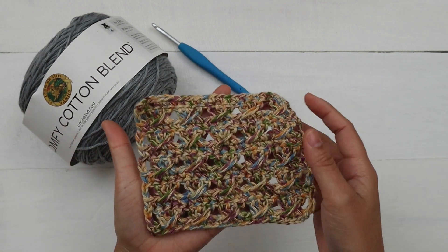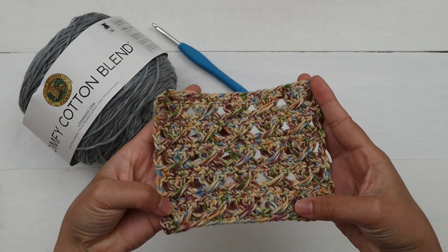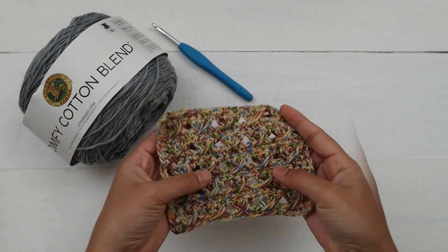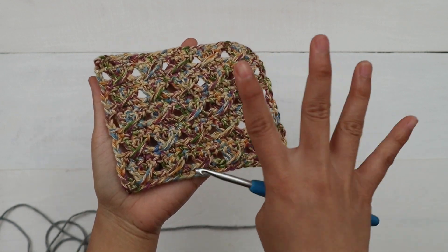This is Lion Brand Comfy Cotton Blend, but I'm gonna use a different color but same brand because I think the solid color is easier to see. I use a five millimeter crochet hook. You can use any hook and any yarn you prefer just to practice this stitch. If you'd like the written instruction and photo tutorials, it's available on our blog at knitcrochetaddict.com — I'll put the link in the description below.